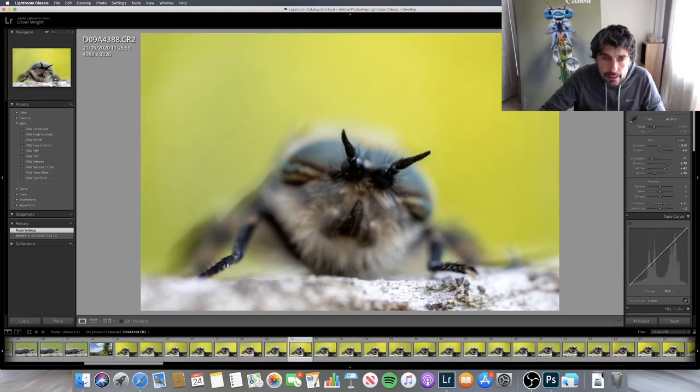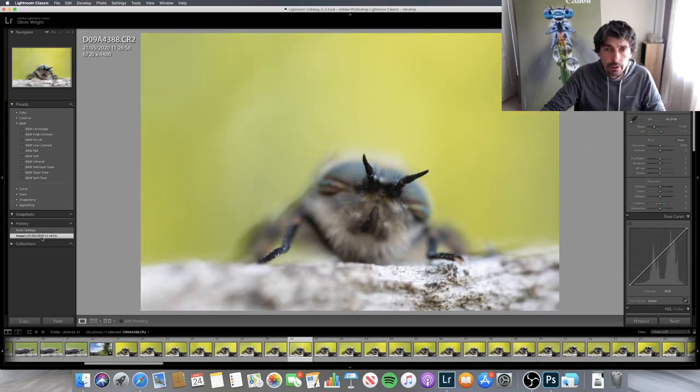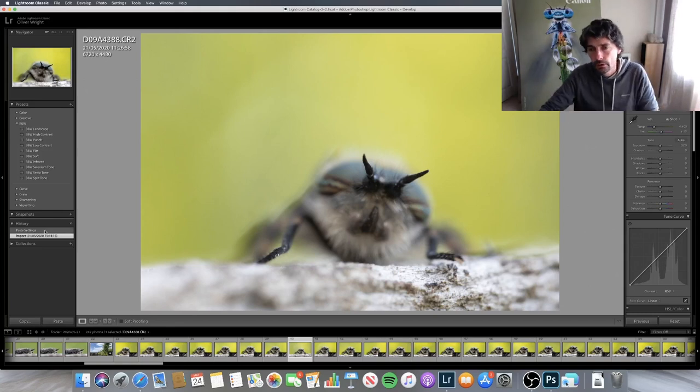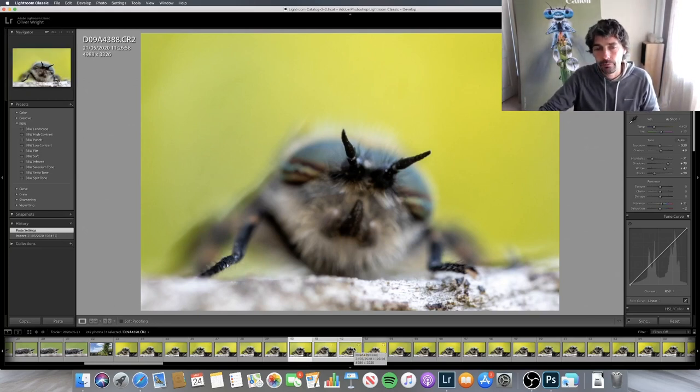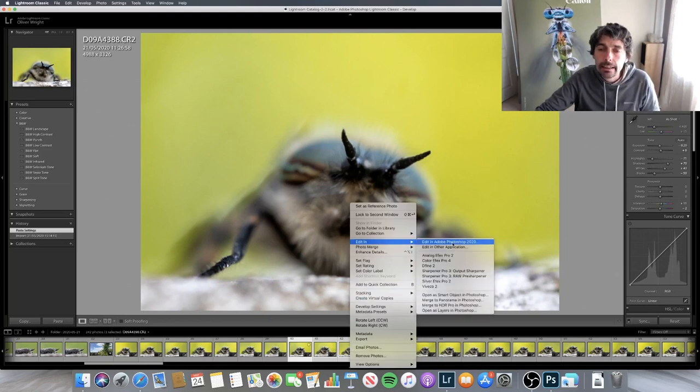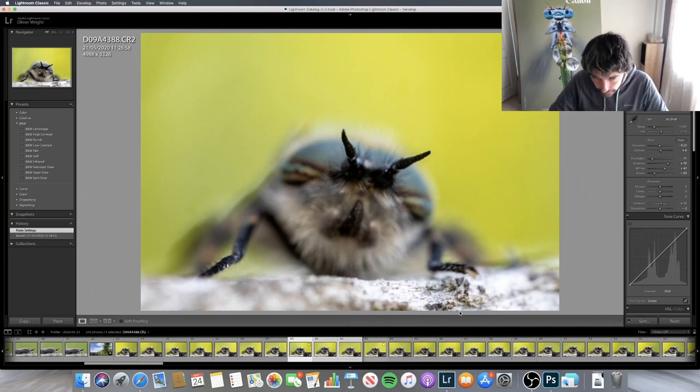I'm just going to show you how I do the stack. I have edited these images a little bit — that's what they were like when first imported into Lightroom. I've just copied and pasted the settings from one across all the ones in the reel. I'm going to take three of these images and show you how I do the stack. All I do is highlight the images in the show reel, then press Ctrl and click to right-click and edit in — open as layers in Photoshop.